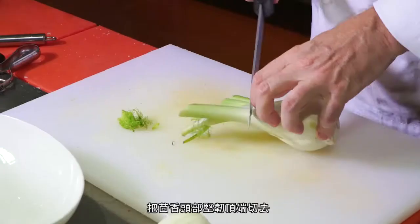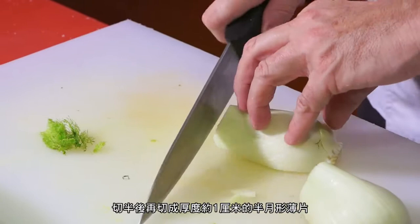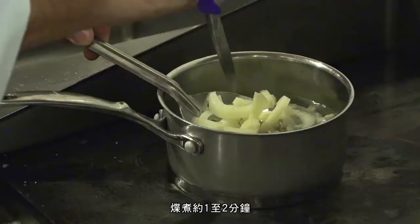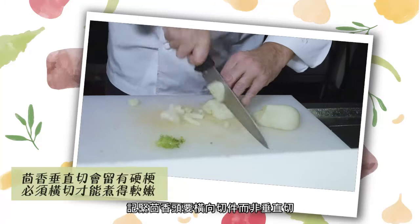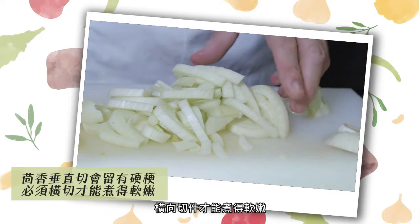With the fennel, cut away the tough top ends, cut in half, and slice in half-moon slices one centimeter thick. Place into boiling salted water and cook for one to two minutes until you can put a knife through it. Remember to cut the fennel horizontally, not vertically — if you chop it vertically the fennel will have tough stem running through it and won't cook properly. Cut horizontally and it's much tenderer.